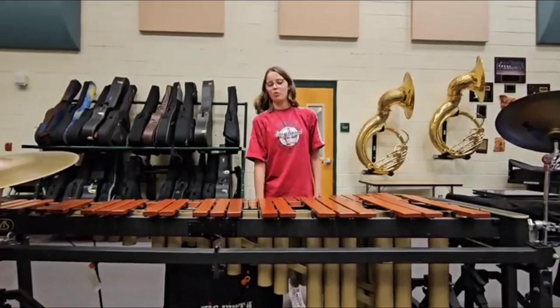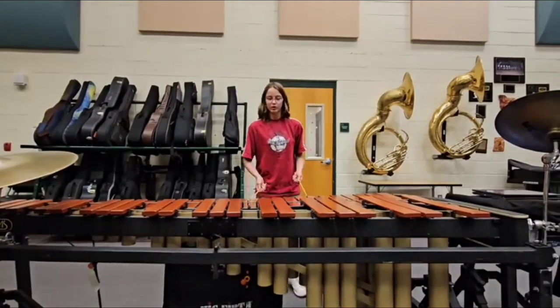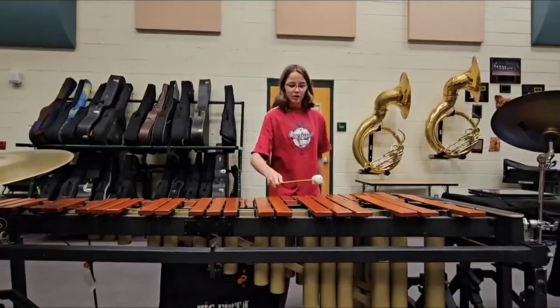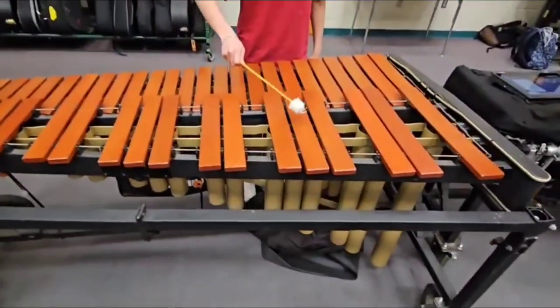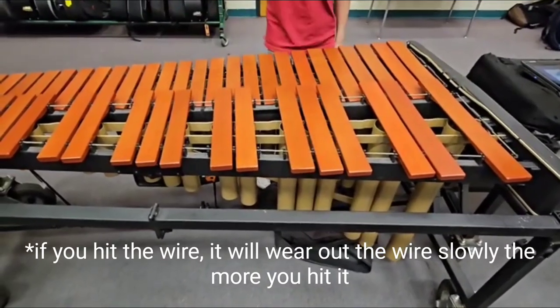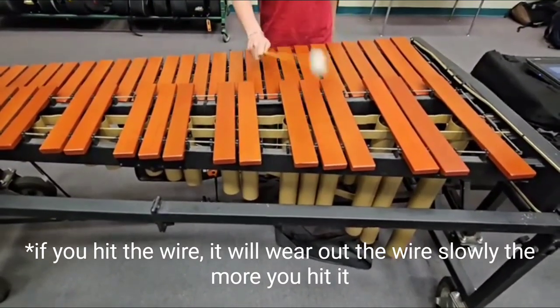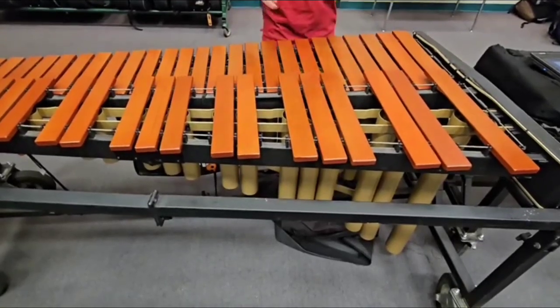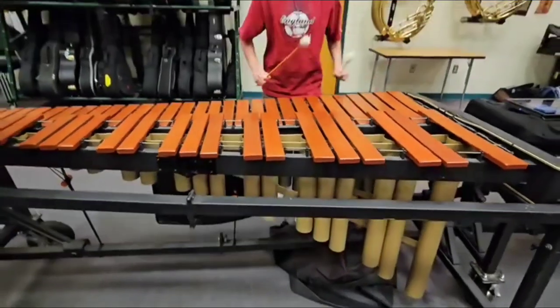Next is where on the marimba to hit. You know how to hold a mallet and how to strike, but you don't know where to strike. You're going to strike right in the middle of the board, because if you hit the edge, you're going to wear out the wire, and that's not good. And here in the middle is right where the resonators are, so you're going to get that nice, clear sound.